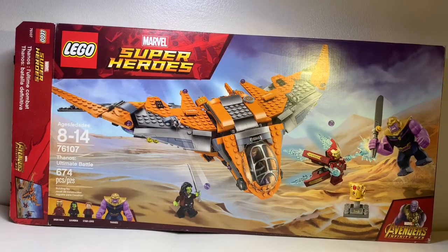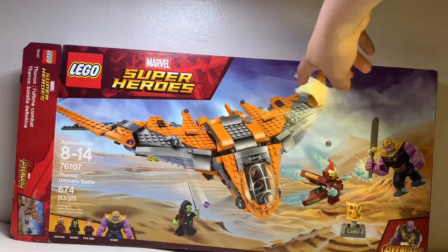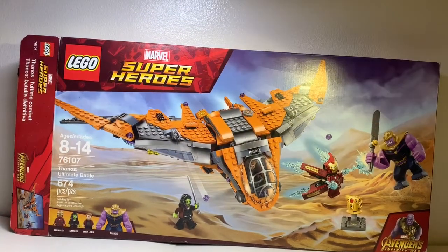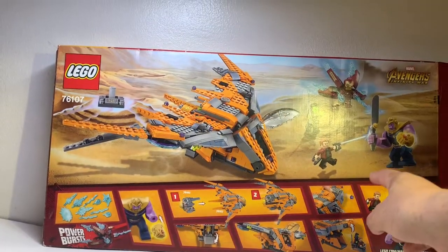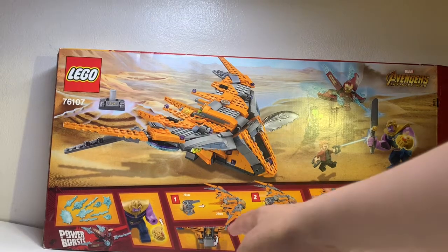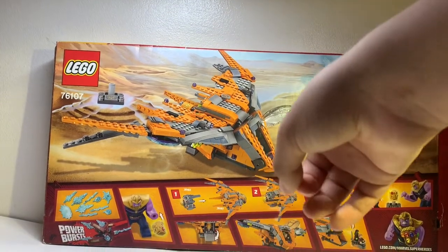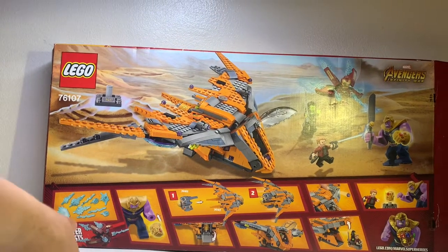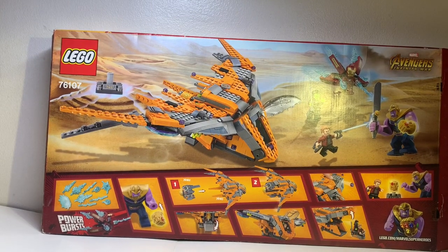On the front of the box, we have the new Ravager ship with the minifigs outside fighting and the Infinity Gauntlet. On the back, you can see all the minifigs out of the ship. There's also the extension — the pod thing that also came out in the Infinity War line — and the power burst for Iron Man.